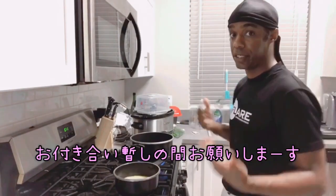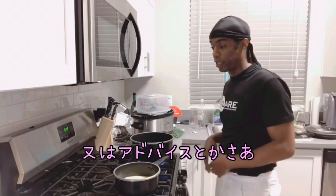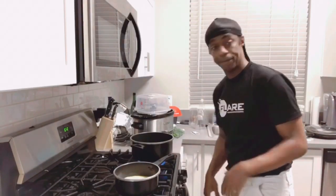And as always, if there's any tips, tricks, or anything else that I'm doing wrong, let me know and I'll try it again and correct it. See you in a minute.